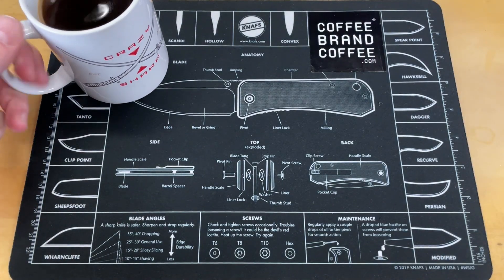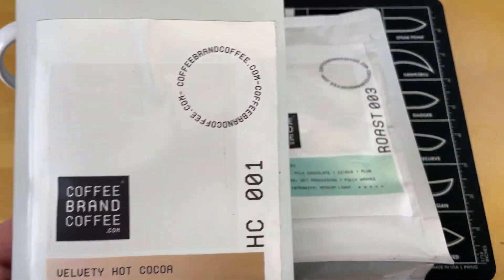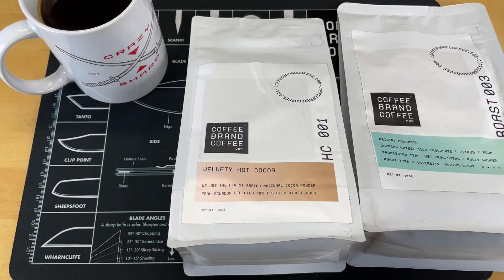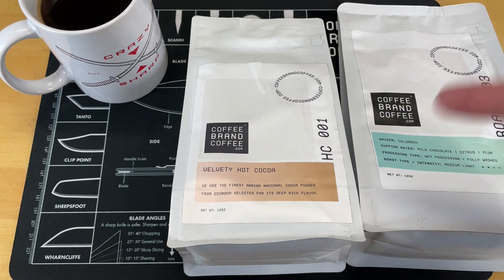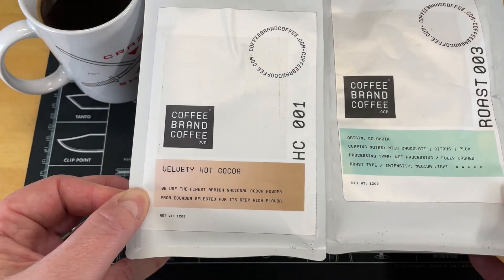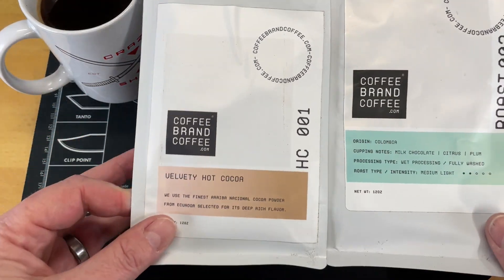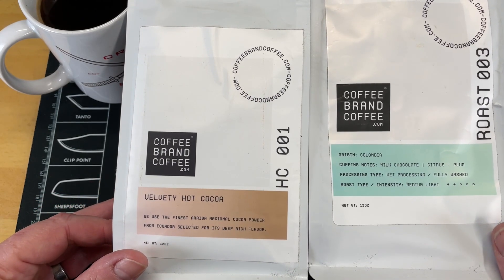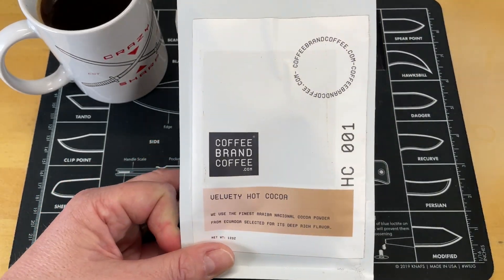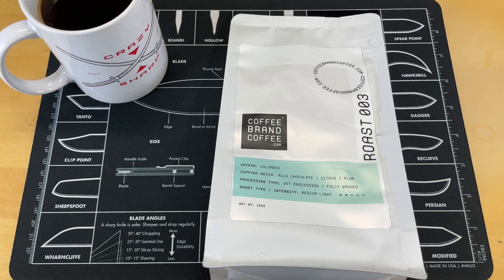You guys know I love coffee. Did you know that a lot of coffee companies take money that should go back into the product and turn it into activism dollars? Coffee Brand Coffee does not do that — they take no stance politically in any direction, and take all the money they make and try to make a better product. If you want to support this channel and a company that doesn't lean either direction politically, check out Coffee Brand Coffee. There's a link down below that will save you 5% at checkout, or use the coupon code CRAZYSHARP, all one word, capital C, capital S. They also have cold brew coffee, teas, and cocos, freshly ground and roasted to order.